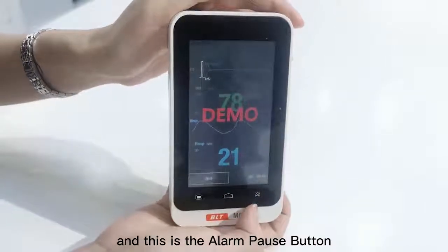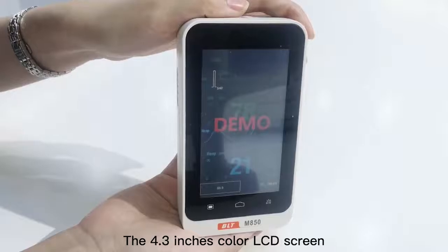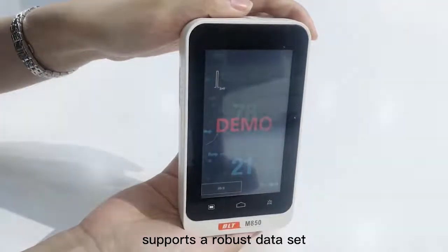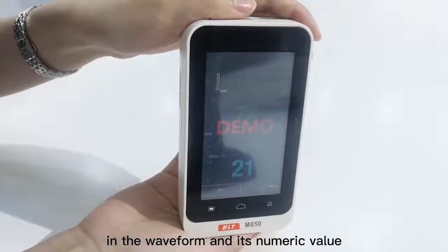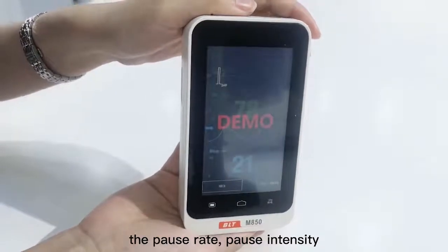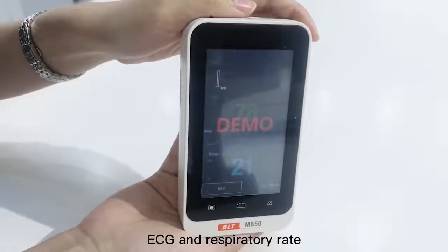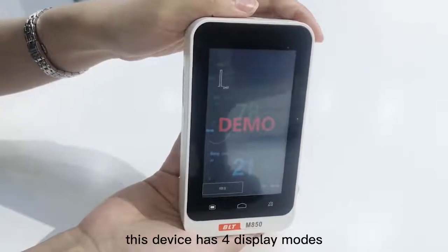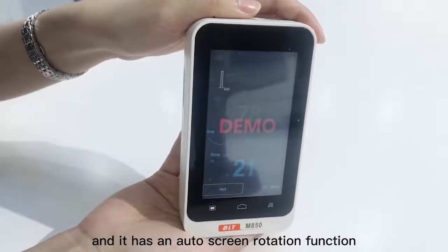This is the alarm pulse button. The 4.3-inch color LCD screen supports a robust dataset, including the current SPO2 waveform and its numeric value, the pulse rates, pulse intensity, perfusion index, ECG, and respiratory rates. This device has four display modes and an auto-screen rotation function.